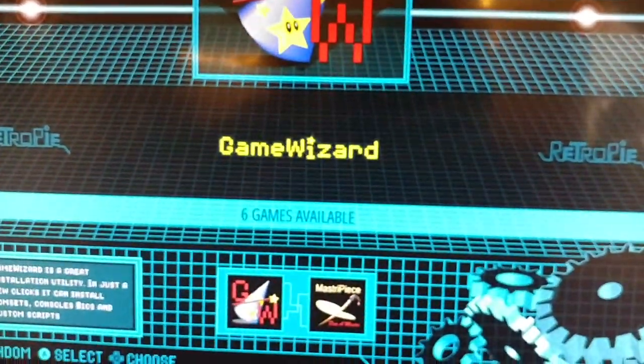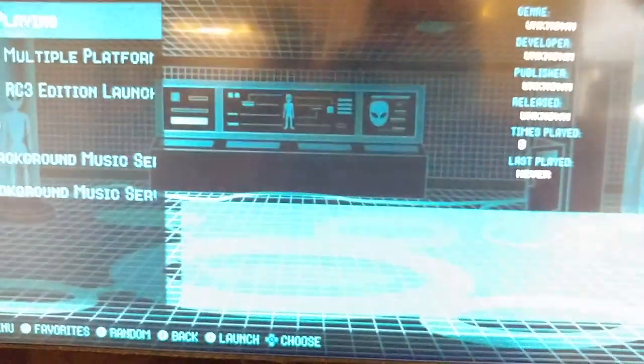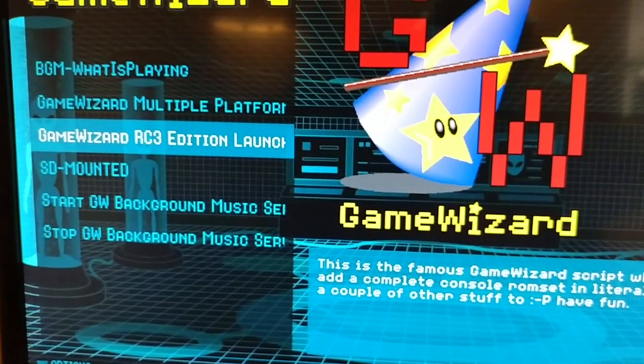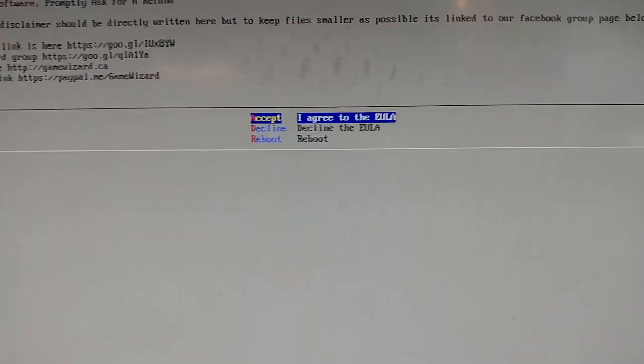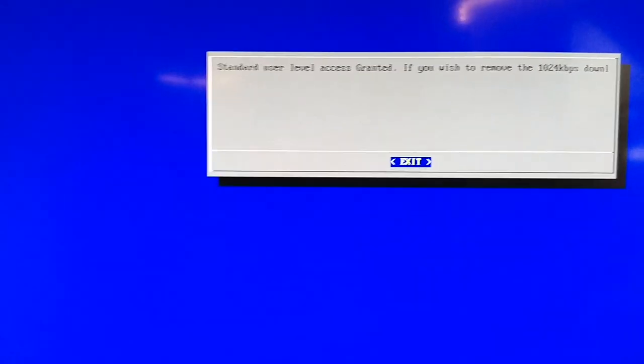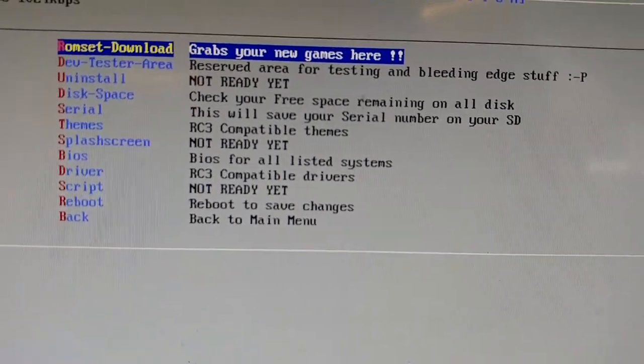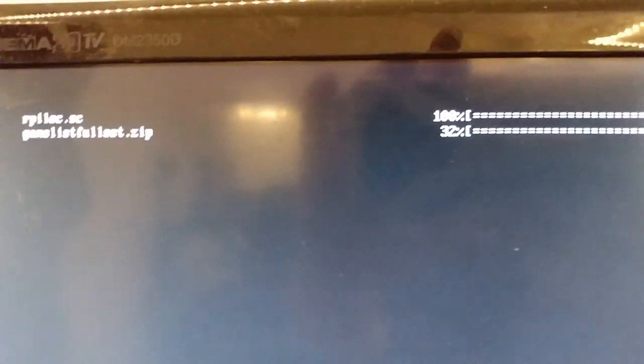We'll go back to Game Wizard. Hit the A button, scroll down here to Game Wizard RC3, hit A — I agree — standard level access. We're going to get the ROM set — we'll hit that and then it's going to download the zip file. This is going to take a while, so I'll put this on pause.